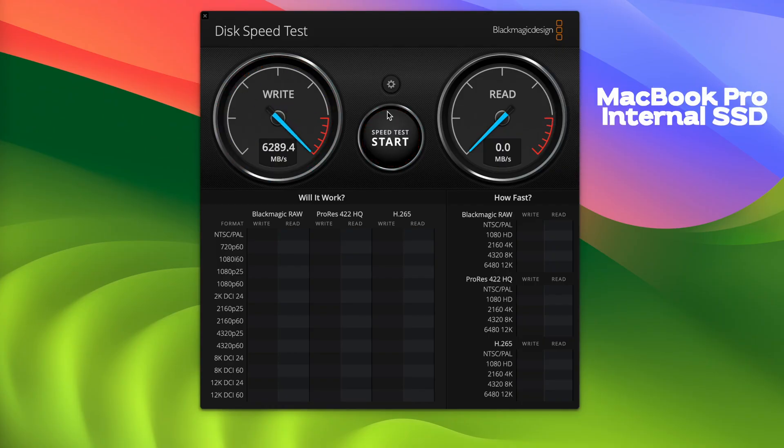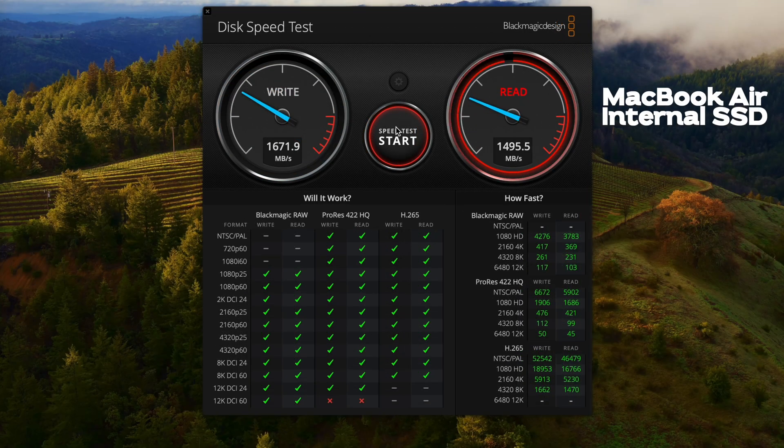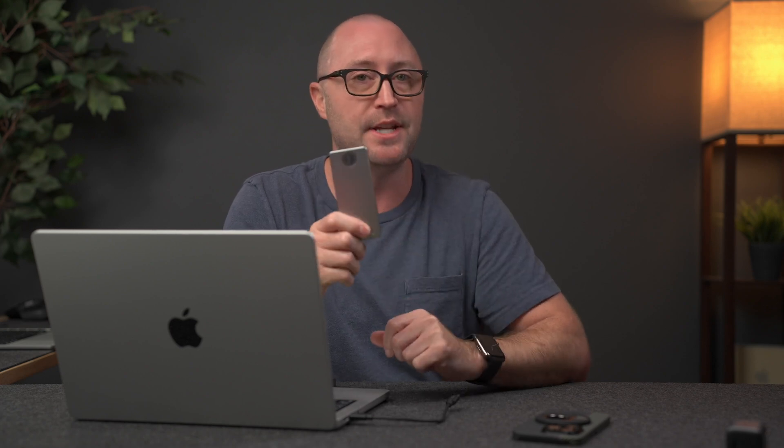It's not the fastest drive I've ever seen, but it is fast enough for just about anything, including multiple streams of 4K video editing or other high disc I/O intensive applications. For comparison, inside this 14-inch MacBook Pro with the 2 terabyte SSD, I get about 6,400 megabytes per second write and about 5,300 megabytes per second read — way faster than this external enclosure. The base model M2 MacBook Air gets somewhere between 1,400 and 1,600 megabytes per second for both write and read, which is about in line with this external enclosure.